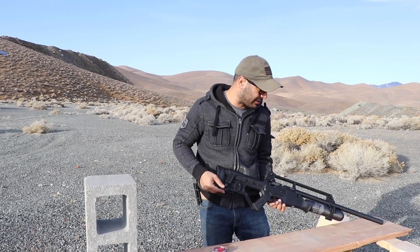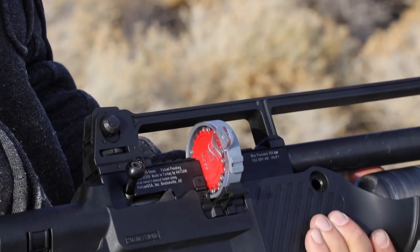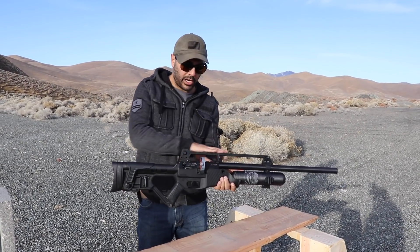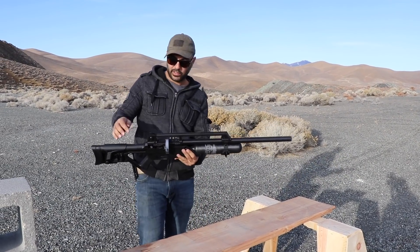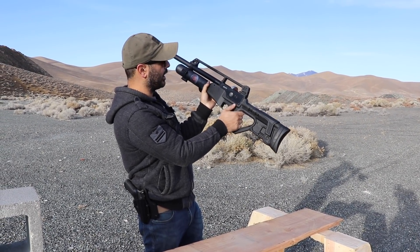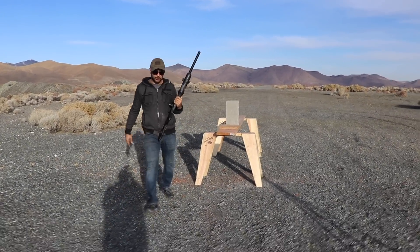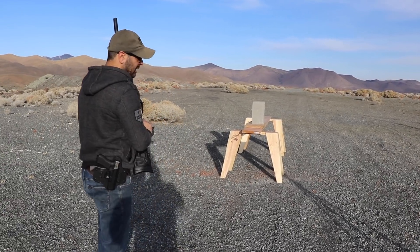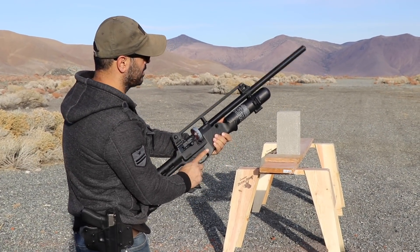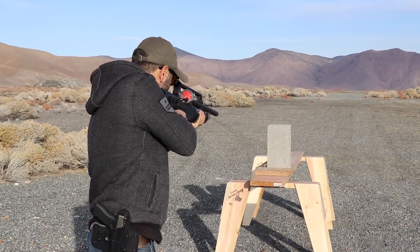It's pretty cool — the magazine slides right in there like that, and then you charge it, and that's it. It's so simple. It's got bar sights, semi-automatic and full auto switch, and a safety right in front of the trigger. The tank looks like a carbon fiber tank. Let's shoot a cinder block to see if it can penetrate. You just charge this with the charging handle and you're ready to go.